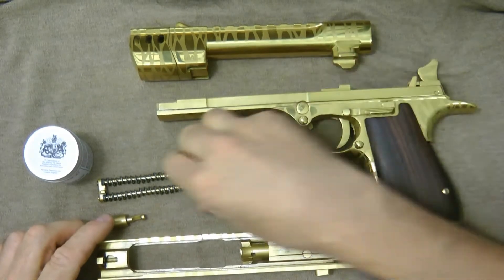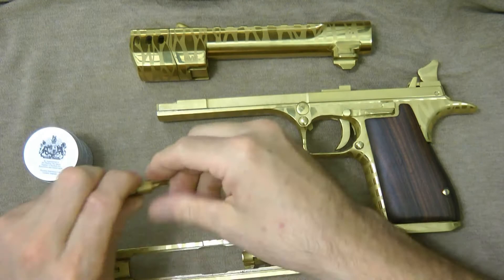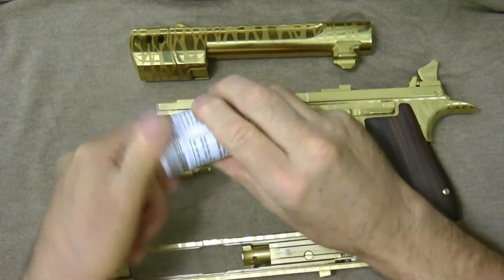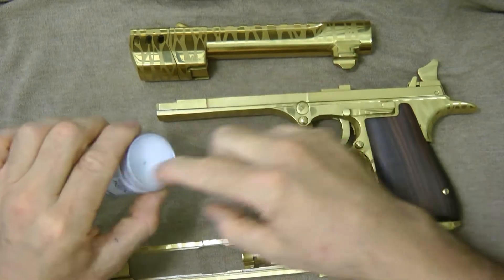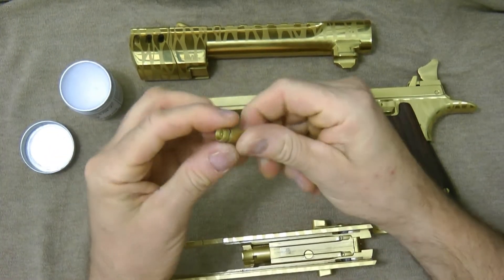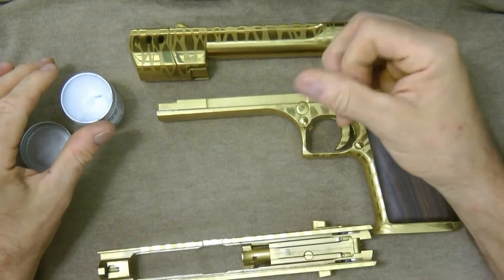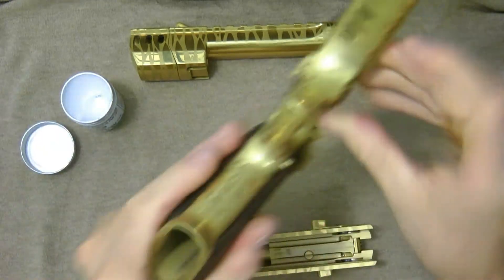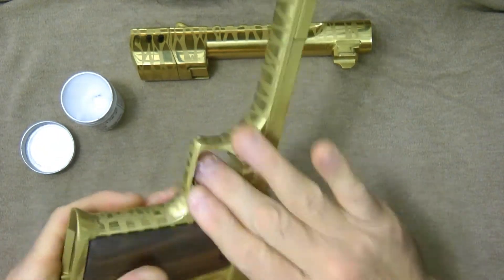I don't really do the recoil spring, but I do take some wax like this with your finger — just take it lightly with my finger, like this. I'll put it on my gas jack. You can use a towel or a rag or whatever. And I just do this side of the gun.